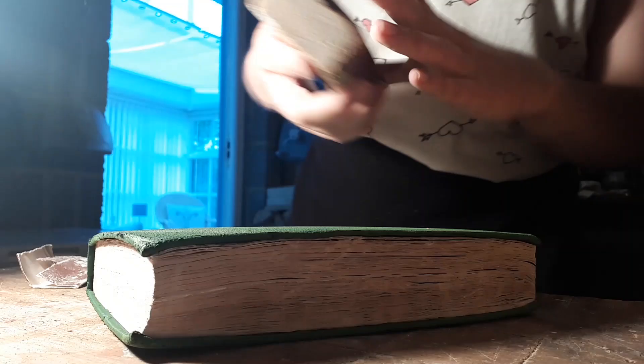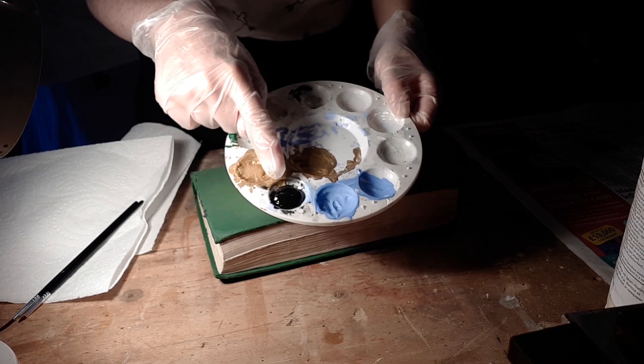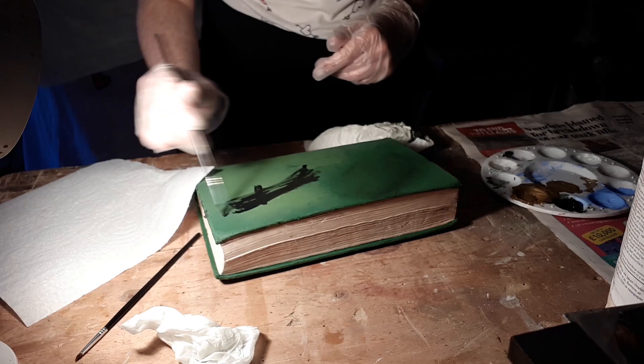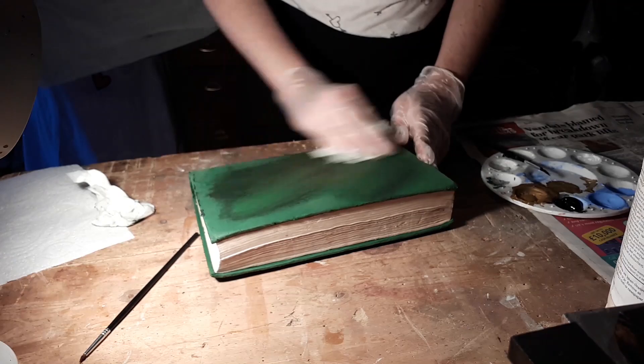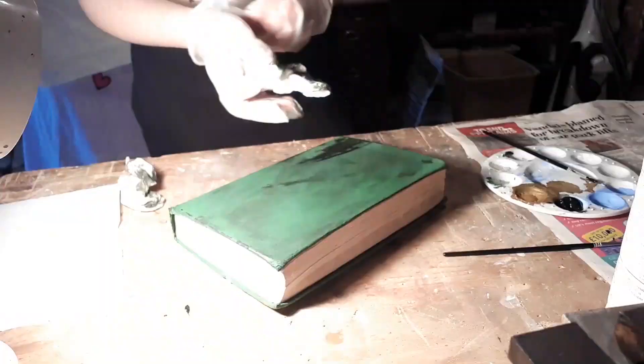The second to last step is to weather the book and make it look older using paint. Take some black acrylic paint, put some gloves on and paint patches onto the book. Then rub over the paint with some dry paper towel to spread it around and wipe it down. You can also use a wet paper towel to remove some of the paint if you think it's too much. Use some brown acrylic paint too and go all over the book, making sure to get in all the cracks and crevices.